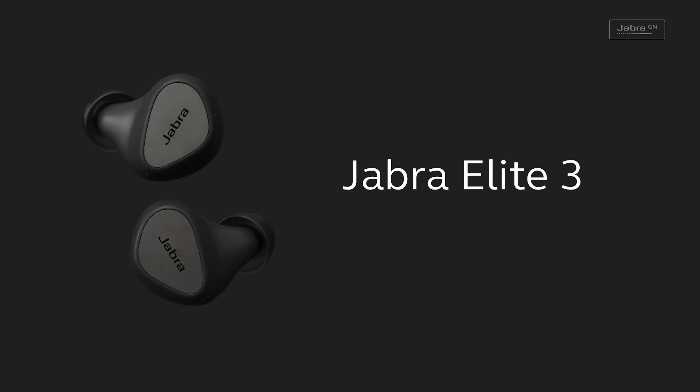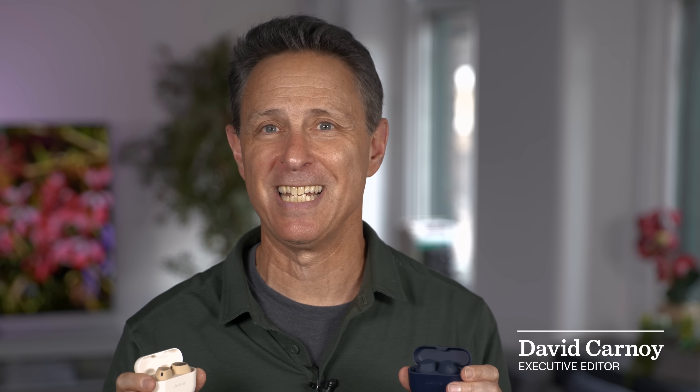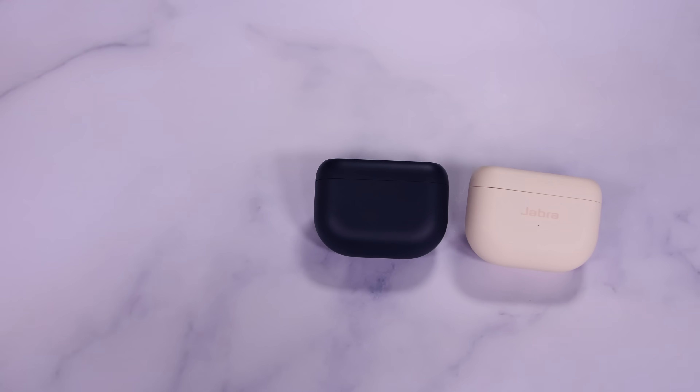Over the last couple of years, Jabra has released a lot of earbuds that were a little hard to tell apart from each other — not only the Elite 3, 4, 5, and 7 Pro, but also active versions of some of those same buds. I actually told Jabra I didn't think it was such a great idea to put out so many models because it created confusion. Well, it now appears it's come to its senses, or sort of anyway.